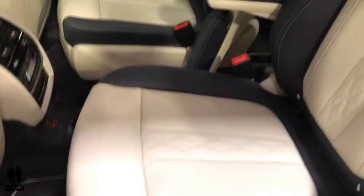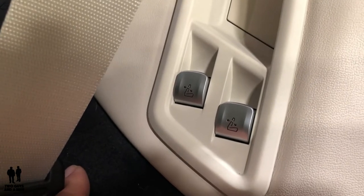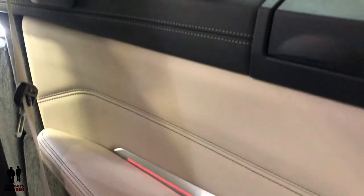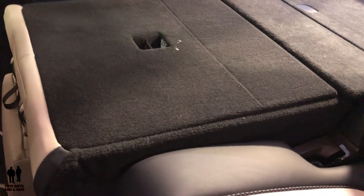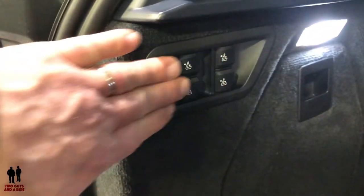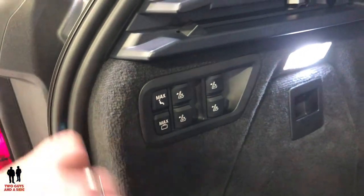Third row seats — these are the buttons to fold the seats down, but they won't work right now because it's not hooked up to power. Taking a peek in here, there's the rear seat with some nice trim work and the other seat folded down. In the back, you've got six buttons to fold your third row automatically.